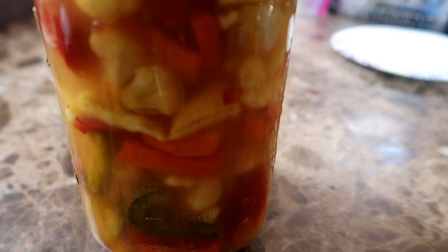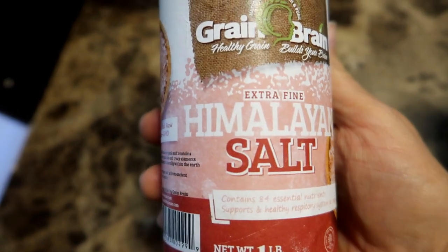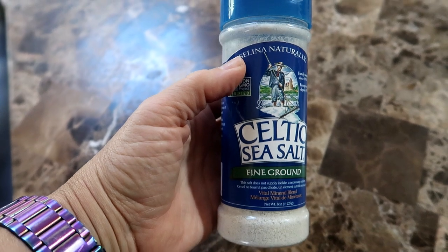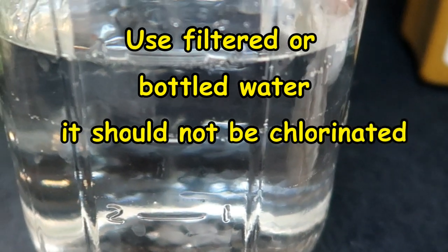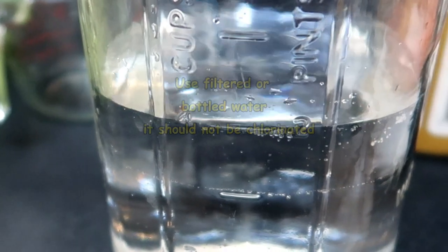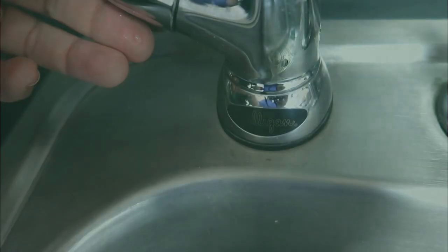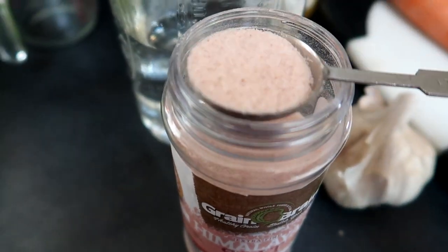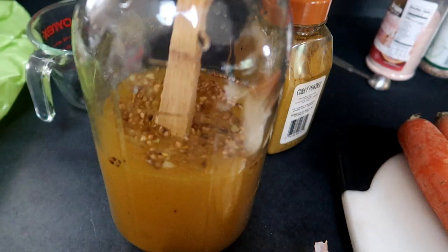To make the fermentation happen, you will need to mix a brine solution for the vegetables to bathe in. I use pink Himalayan salt for this. You can use any sea salt that is not iodized, since the iodine in the salt might inhibit the fermentation process. Some people like to use Celtic sea salt — it's your choice. And you will need non-chlorinated water, since the chlorine can also inhibit the fermentation process. I'll need four cups of water, so I'll use two tablespoons of sea salt to four cups of water.